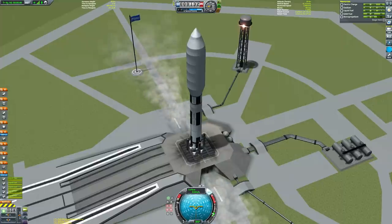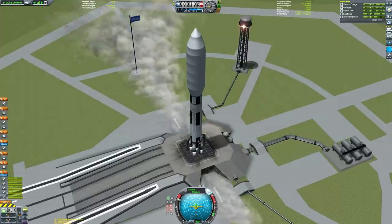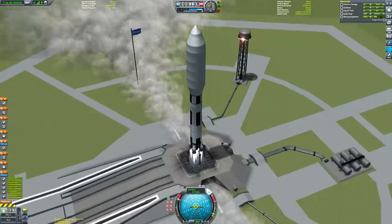And here we are on the pad, getting ready to get clear of the ground and make our way into space.